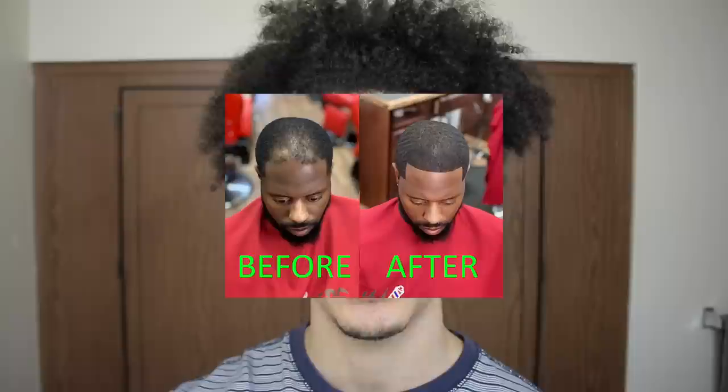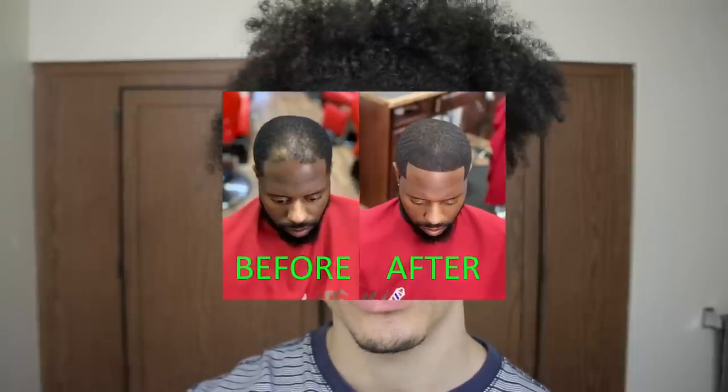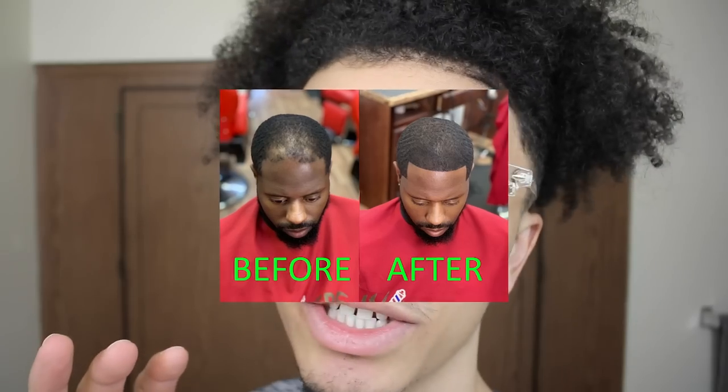I would recommend you all to try this out — links to everything in the description. I just want to remind you guys to go check out Mr. Outliner's video; I'll leave a link to that in the description. You don't want to miss out on the transformation he gave this dude using Juvékur — it's just nuts. Other than that, I'll see you guys next time. Have an amazing day — matter of fact, have a great day. Peace out and God bless.